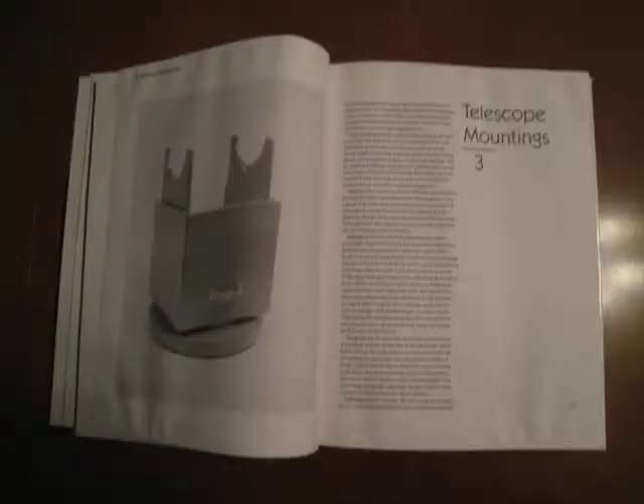Chapter 3 covers telescope mountings. Alt-azimuth mountings such as the Dobsonian and squatting dog type are covered. Equatorial mountings are also covered, but I would stick to the Dobsonian mounting for your first telescope because a beginner has enough headaches without trying to figure out how to polar align an equatorially mounted telescope.